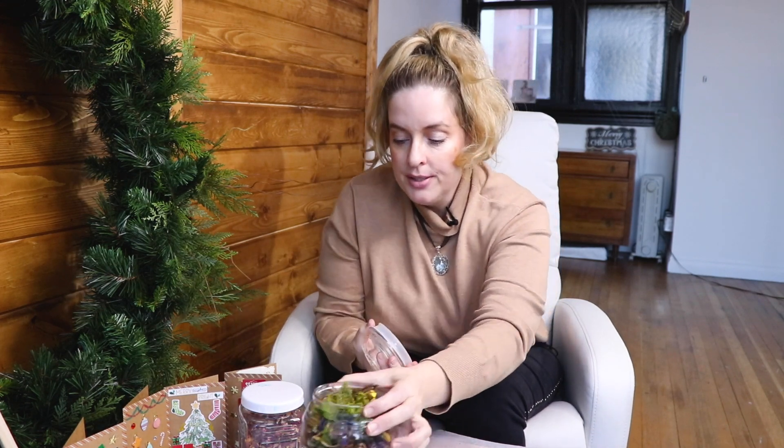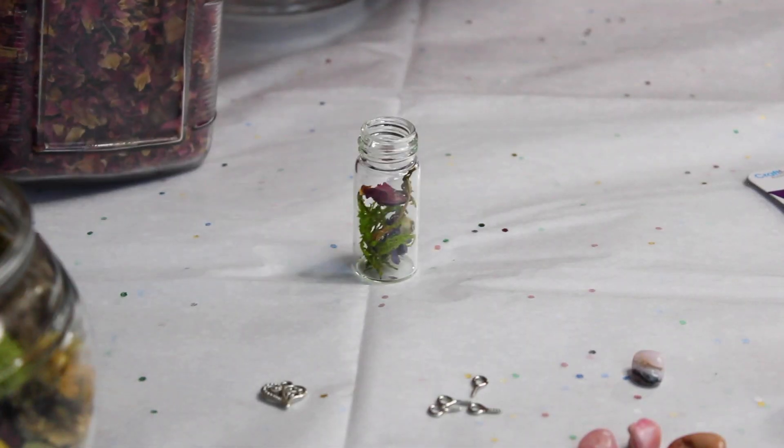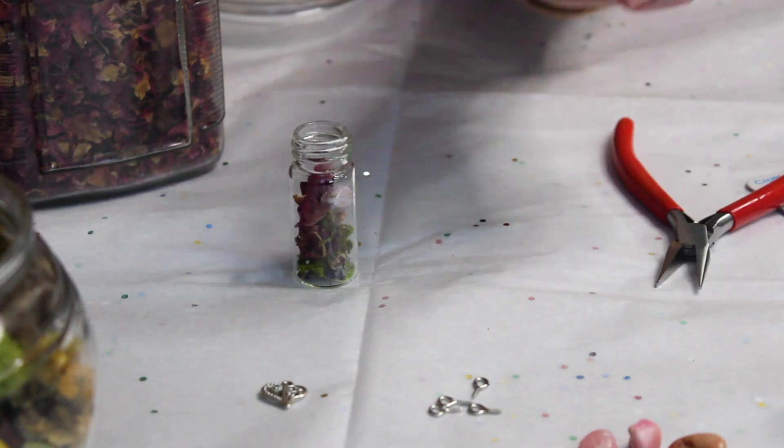Now we've got the hook in, you're going to start stuffing the bottle full of lovey goodies. Use the needle-nose pliers because you're going to want to push things down quite a bit. First, add some moss — just find some little greeny bits and layer it. Then add some rose petals, using your pliers to push them down and create a layer. You can't get your fingers in there and I wouldn't recommend trying. Then add your crystals.